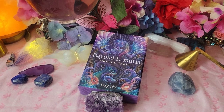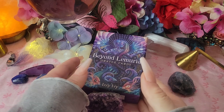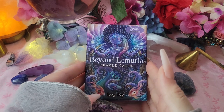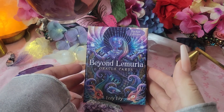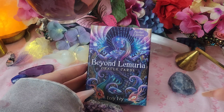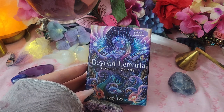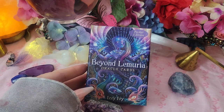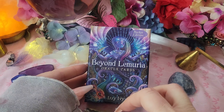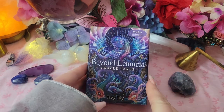Hi everyone, it's Sherry Chantris. I'm here with a flip-through review of the Beyond Lemoria Oracle Cards Mini Deck Pocket Edition that I just got in my Goddess Provisions box. If you have a Goddess Provisions subscription in the month of April, you get this awesome deck to go with it. If you want to get a subscription, check out the link below — with my link you can purchase it and I'll get a $5 commission if you buy that box or any subscription. So let's have a look at the deck.